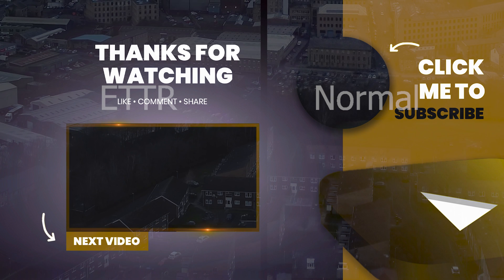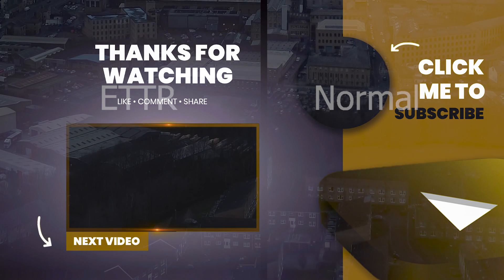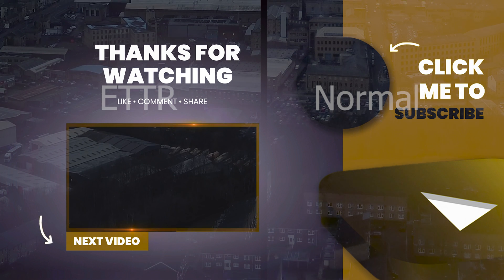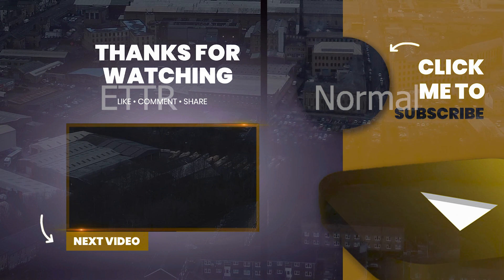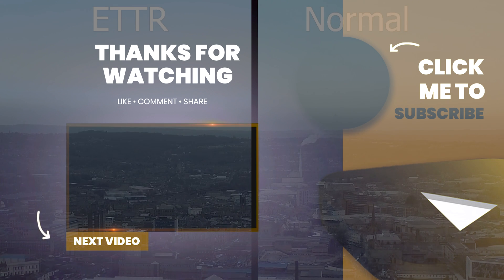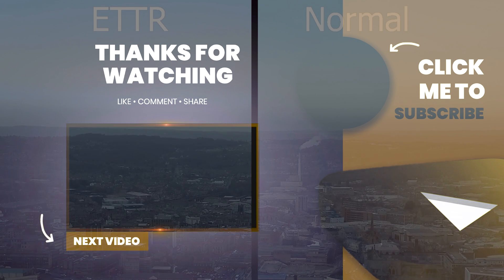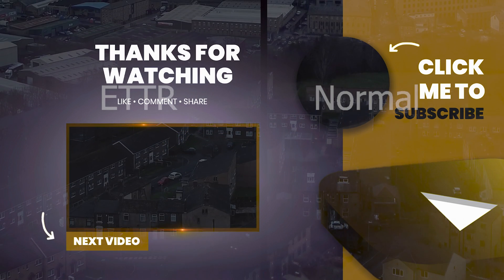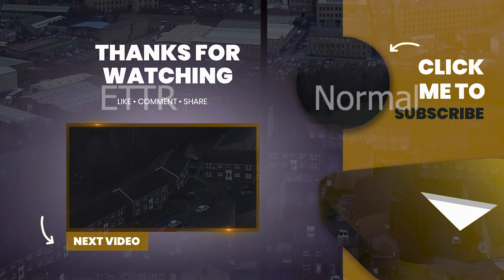So thank you for watching. I hope you found this useful. If there's anything you're not clear on, then drop me a note in the comments and I'll answer your question as best I can. If you don't want to miss out on future tutorials, then subscribe to my channel, check out the latest video that's been suggested, hit the thumbs up so that other people can find this on YouTube, and check out my channel playlists for other videos. Thank you very much.